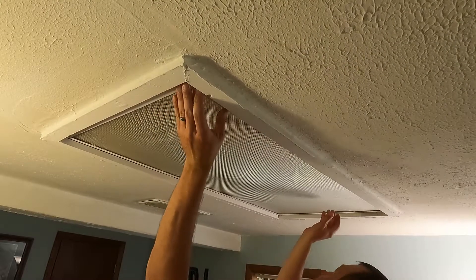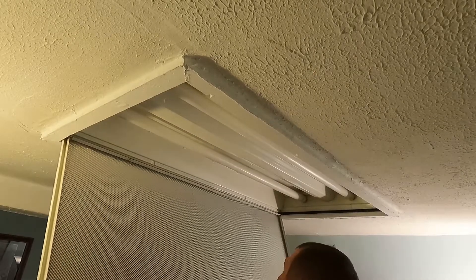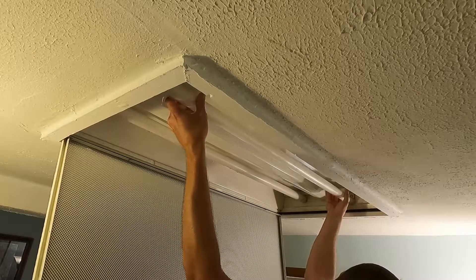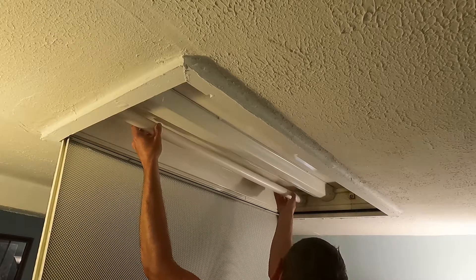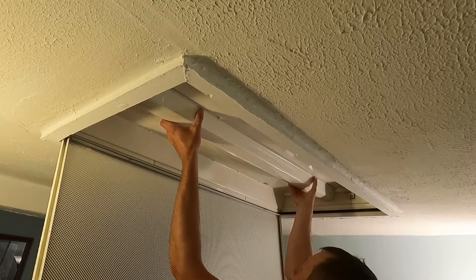I am not responsible if you catch your house on fire or zap yourself. We've got the switch off. I'll check the wires once we get up there. Let's get this pulled down and get going. This slide has these two tabs you pull and the cover swings down. We'll remove the bulbs and remove the ballast cover.